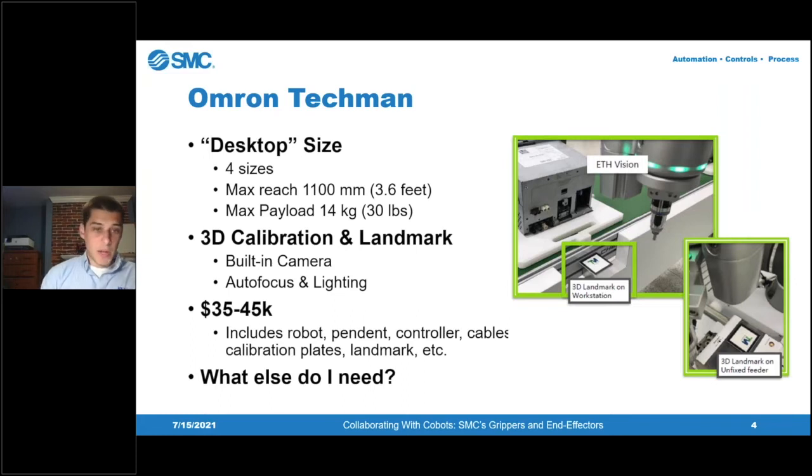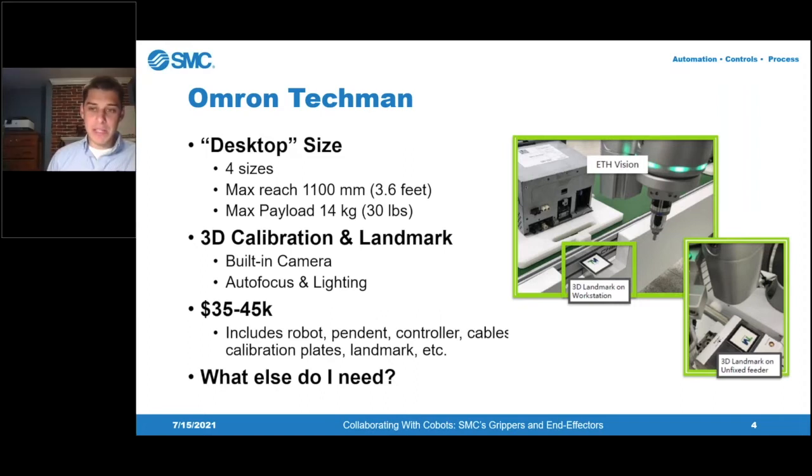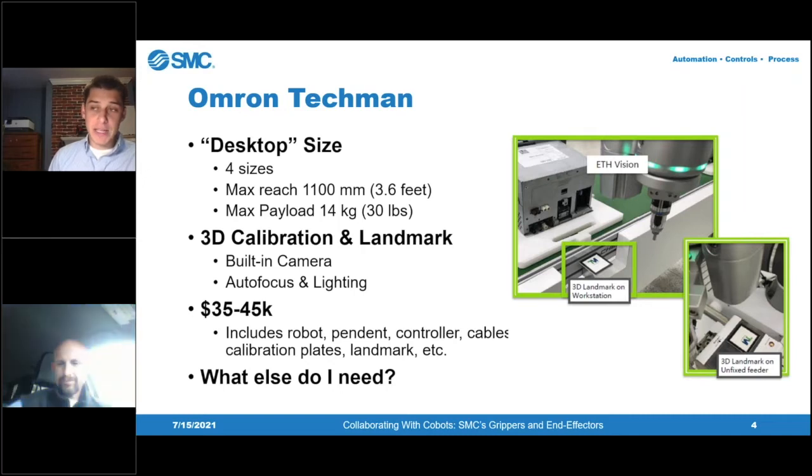That's a nice segue into the SMC product line, which I'm going to hand over to Nate Cogshell to discuss further. Nate Cogshell is an electrical application specialist with SMC — he knows everything there is to know about SMC's electrical products, especially the newer ones being released, and he knows a ton about the standard pneumatic products as well. If anyone has any questions, feel free to type them in the chat or questions box, and at the end we will make sure those questions get answered.